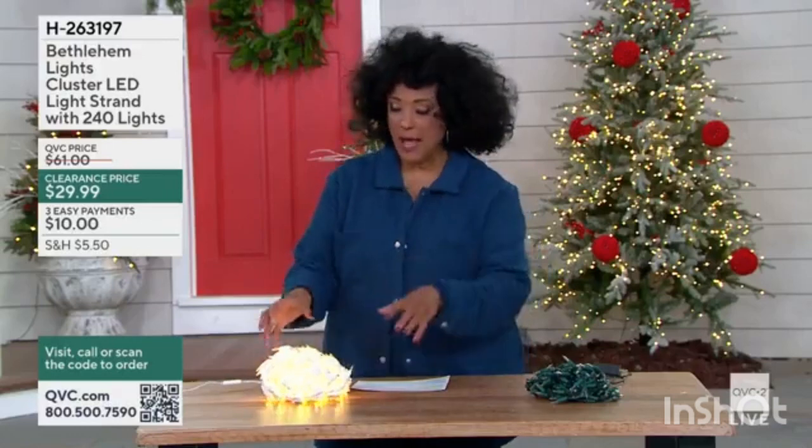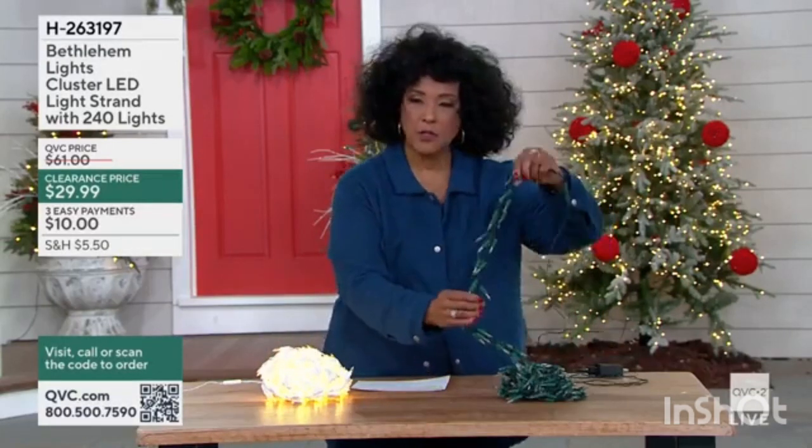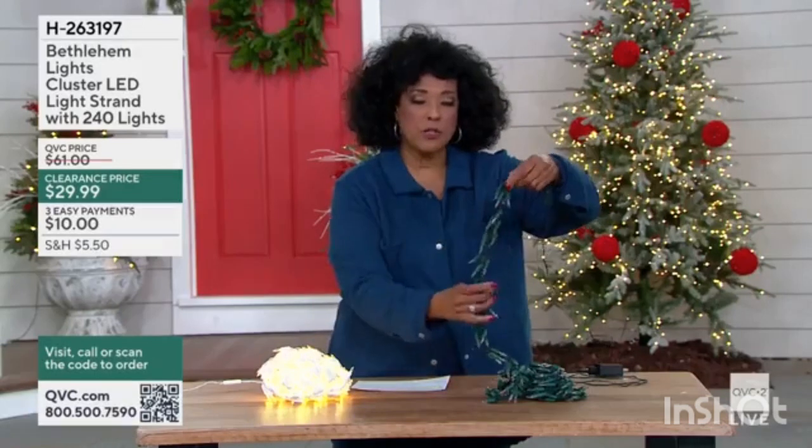When you see these clearance prices, remember that means we're limited in what we have remaining. So we have your choice of wire, and we'll leave this one unplugged so that you can see the cluster of lights.